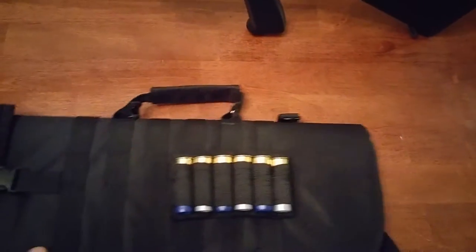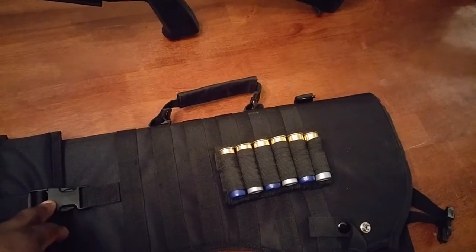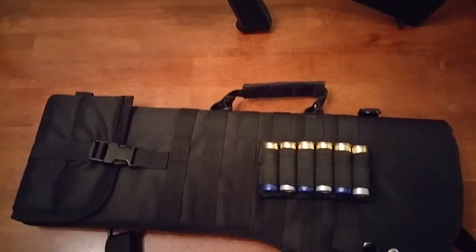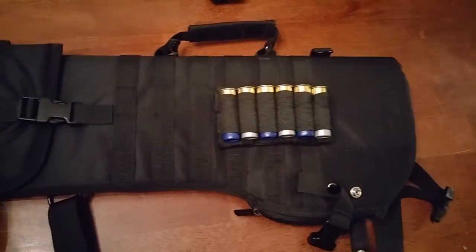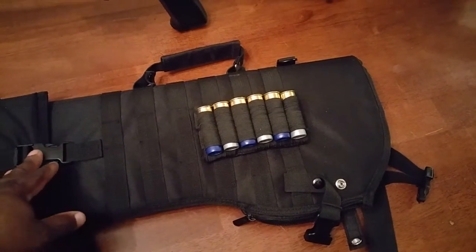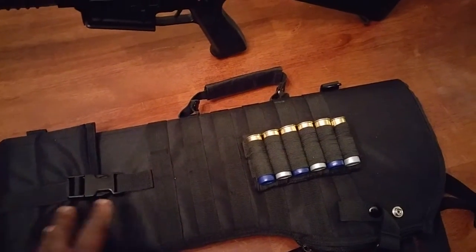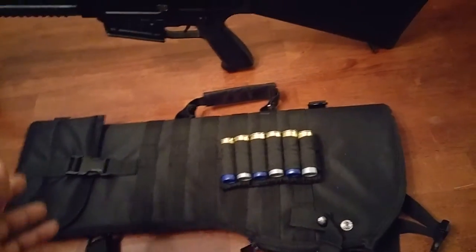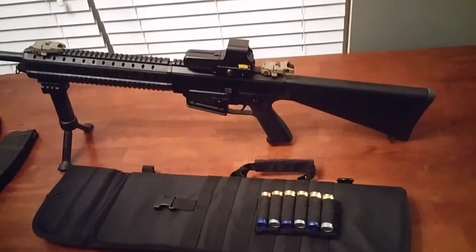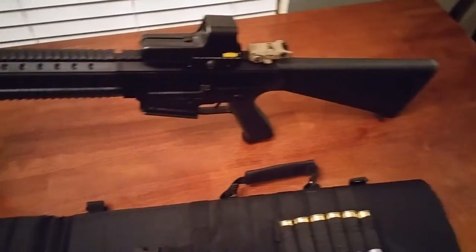This video is on the NCStar scabbard, a little tactical scabbard I bought off Amazon, made by NCStar. It's short right now, but if your barrel is a little bit longer — like a shotgun — you can extend it a little longer. This is my Leader Arms AR12 shotgun and I'll be using it for this.